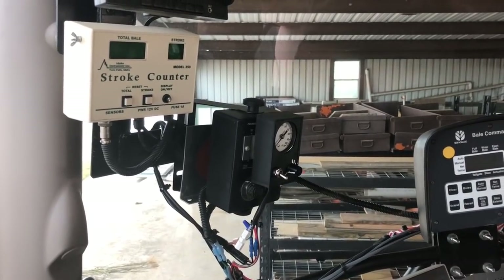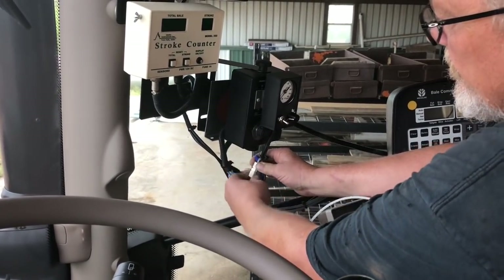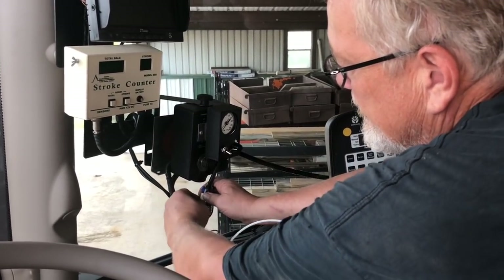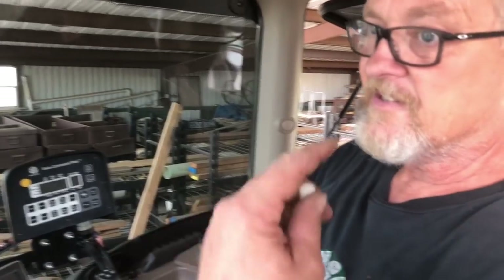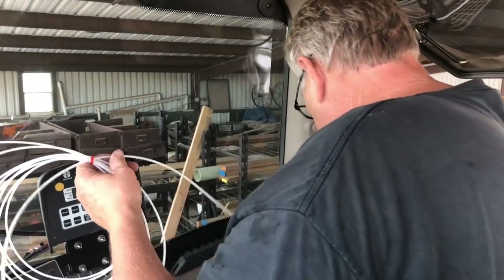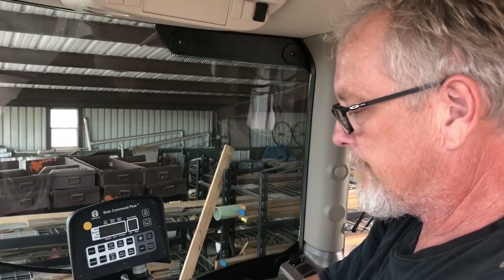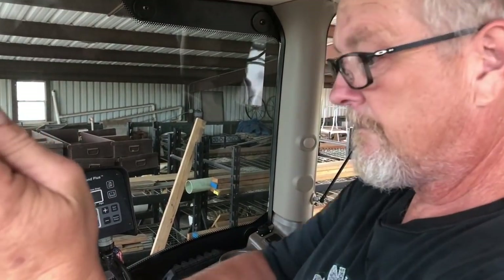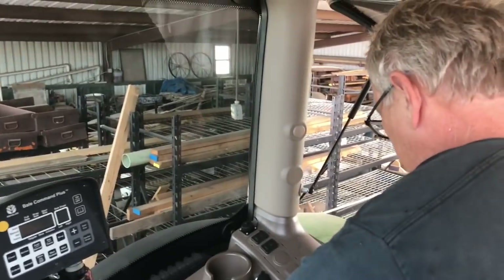Now I'm hooking up the pressure tube. I'm a little leery of this because if it leaks or anything, that stinky stuff will get in here. But I think everything will be fine. I'm going to run this stuff inside this tubing to kind of protect it a little — I'm probably doing a bunch of stuff I don't need to do, but that wouldn't ever shock me.